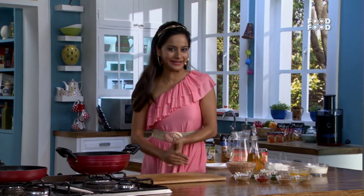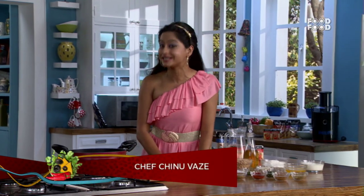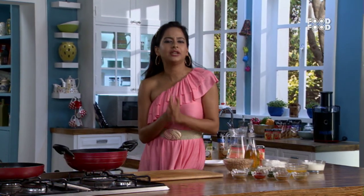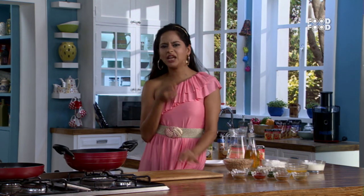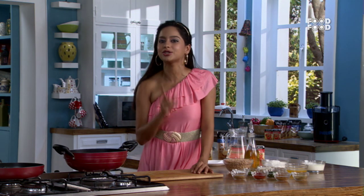Yes, you've heard it right — Cooking too! Hi everyone, this is Chinoo Waze, your style chef. And I'm going to give you smart ideas to make your routine life much more easy, much more smart and much more stylish.